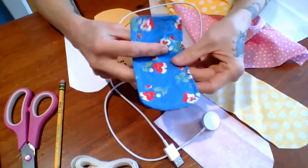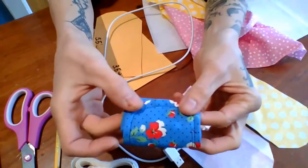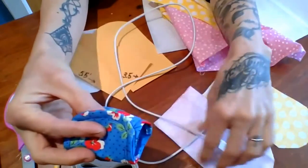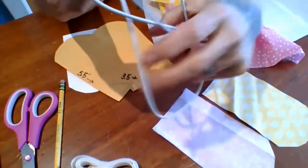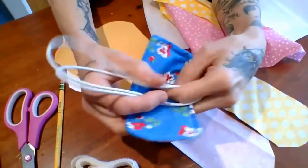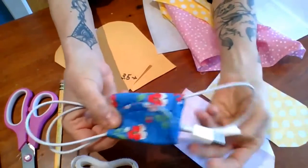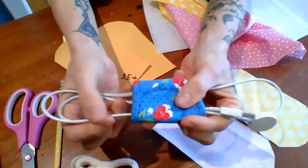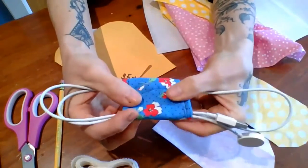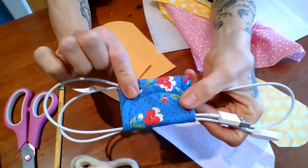This has not had the Velcro attached to it yet, but it does fold up like an envelope sort of, and has a tab. This will have Velcro here, and it's basically a cord keeper for your cell phone cord or any other type of electronic device where the cords are getting out of bounds. It holds them, and you can make as many as you need — color code them, make them all different designs. It helps organize all that good stuff. So let's get started!